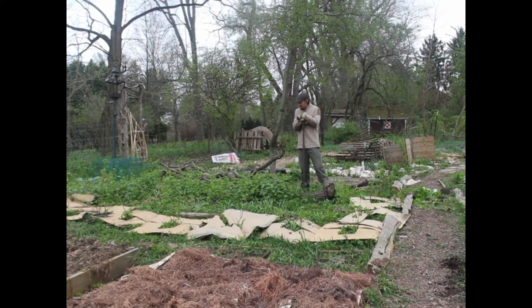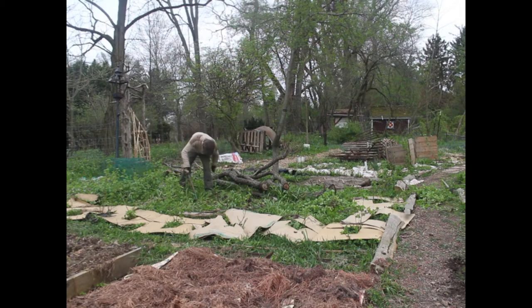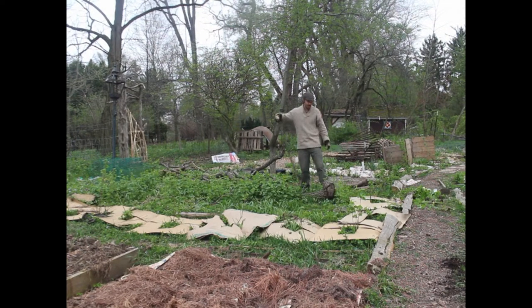I've got to get to work because these are all invasives that reproduce prodigiously — garlic mustard. You can make pesto out of it but you can only eat so much garlic mustard pesto before you get sick of it. So this all has to come out — all of these are second year plants. This is just part of spring every year, and it's gotten less and less. Believe it or not, this is less than it was last year.